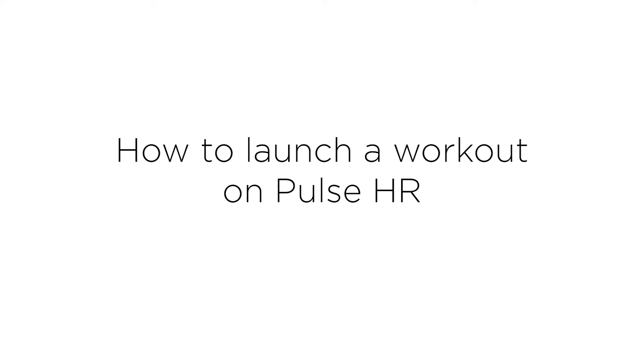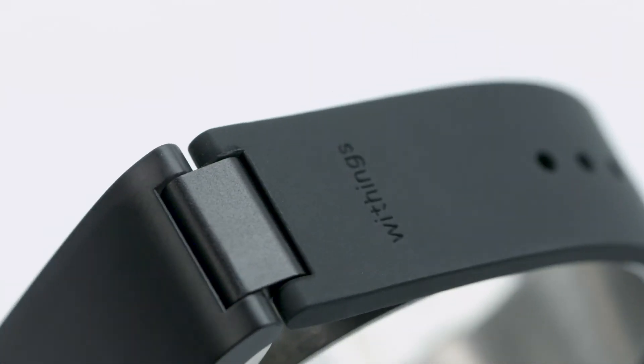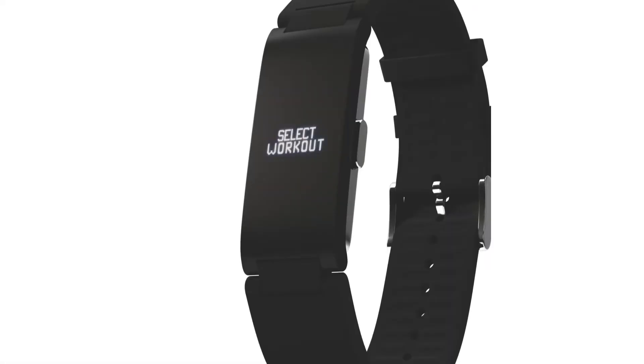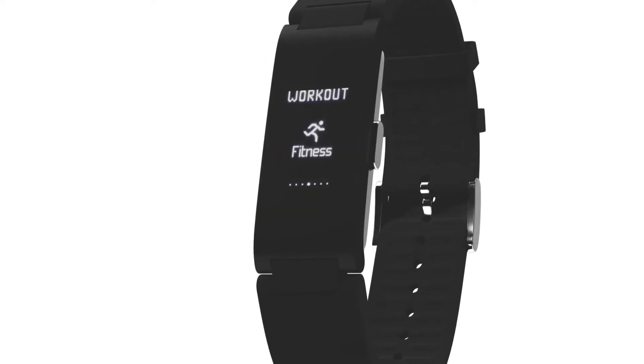How to launch a workout on Pulse HR. When you do a physical activity, it's important to measure your statistics accurately so you can improve. Discover how to use the workout mode and connected GPS with Pulse HR.